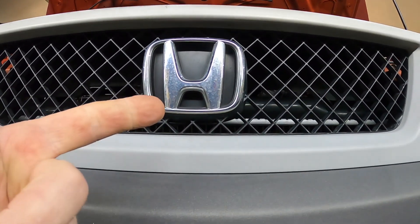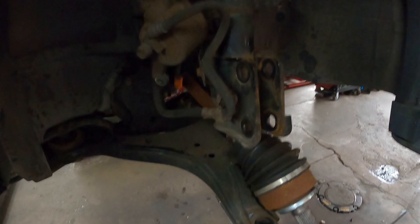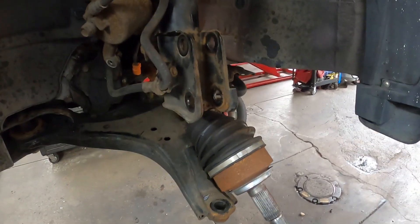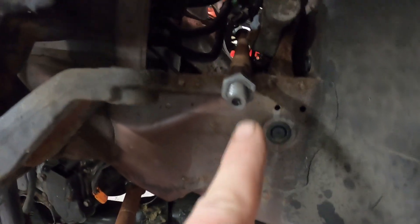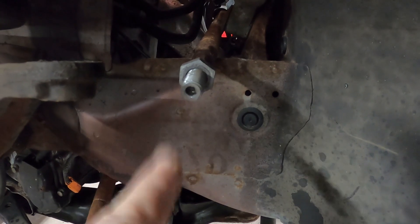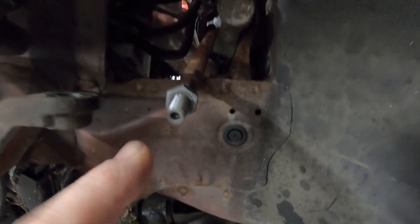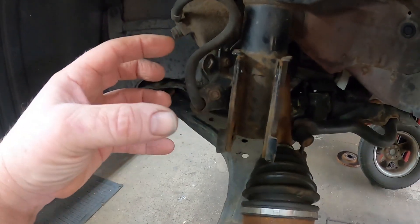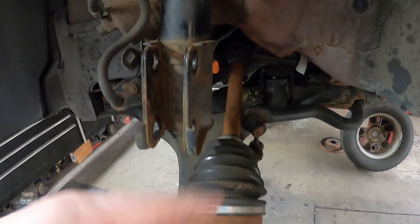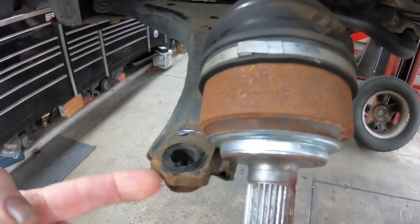Hey everybody, today I'm working on a Honda Element and it needs ball joints. I've already taken the car apart - it also needed outer tie rod ends, which were all rusted up, so I had to clean them up with a die and put anti-seize on them. The new ones did not come with nuts, which is surprising. On this car you have to take the whole knuckle off, so you need to take the brake caliper off, the brake holder off, the rotor off, and take these two bolts off.